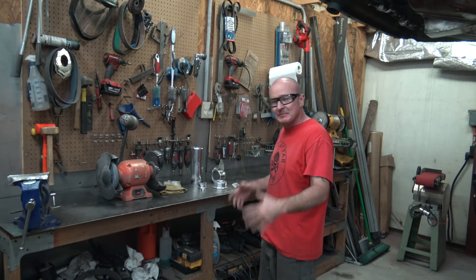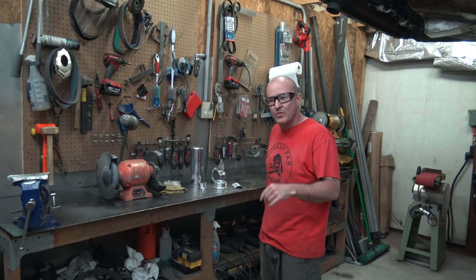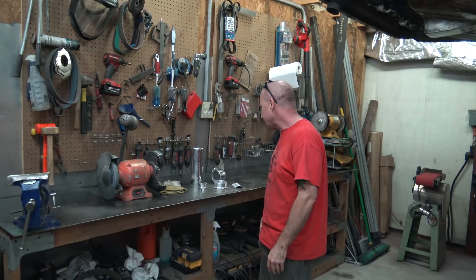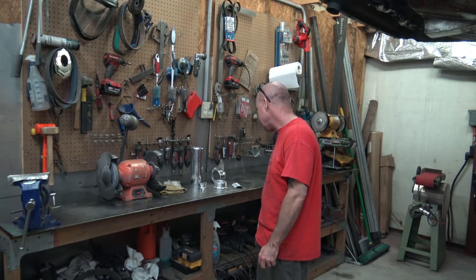Hey everybody, it's Mike with MunchFab. Today I got some aluminum welding to do for a friend. We just finished up the work day and got all the work stuff out of the way, and I figured I'd get cracking on this — and since I was doing it, why not shoot a video so you guys can follow along if you're into this kind of thing.